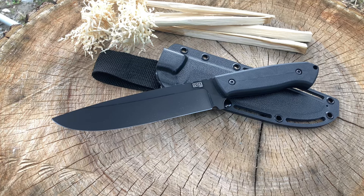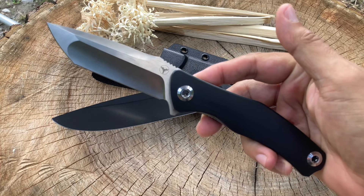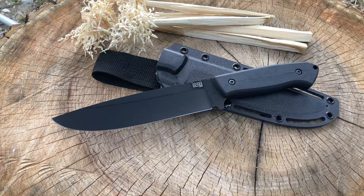Before we get into the specs, let me know what you all have in your pockets. Today I am carrying my Langren Tanto — this is 14C28N steel. Let me know what you are carrying in the chat or in the comments section. Excellent, let's go over some specs on this knife.